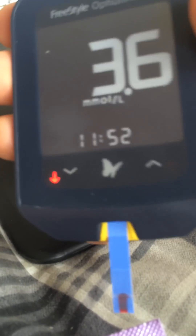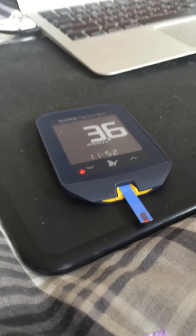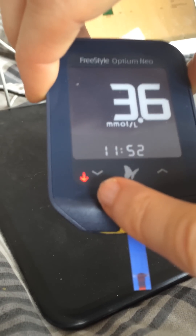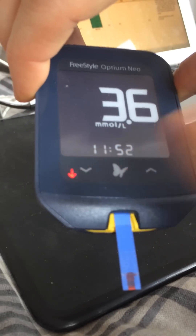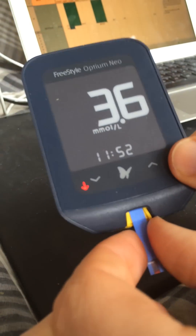Right now my blood glucose is 3.6. This little red marker is showing that it's too low. But of course I've been fasting for nearly 4 days now, so mine is really low because my ketones are really high. I've become more of a ketone burner than a glucose burner due to my fasting state, so you don't have to worry about this. When you've finished, you just pull it out and it resets the device, and we're ready to do the ketone.